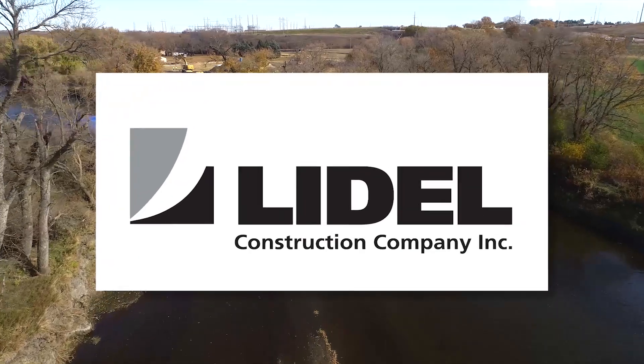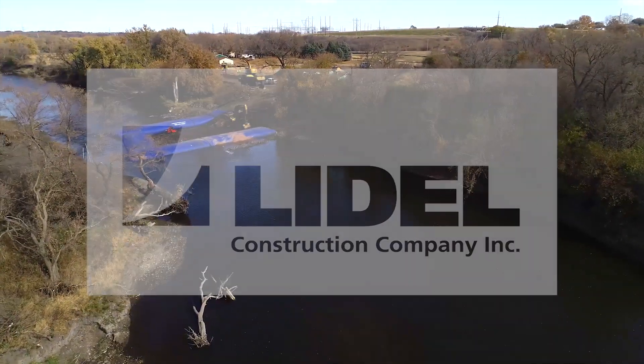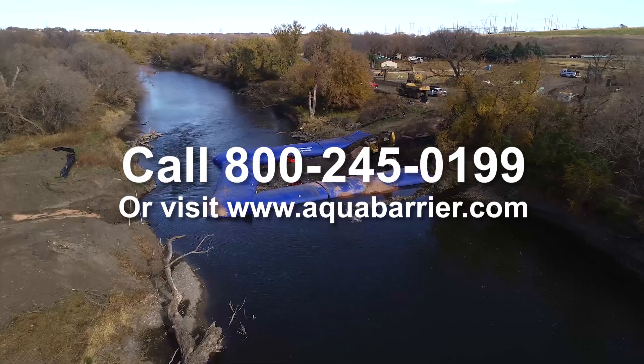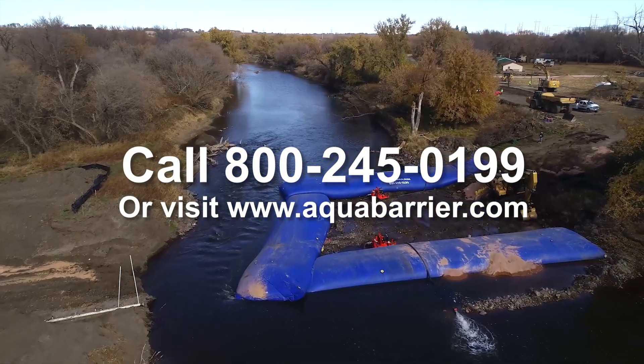Special thanks to Lydale Construction in Sioux Falls, South Dakota for the footage shown in this video. If you have any questions or comments, contact HSI Services at 800-245-0199 or visit www.aquabarrier.com.